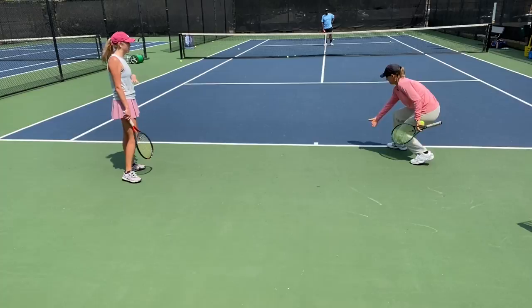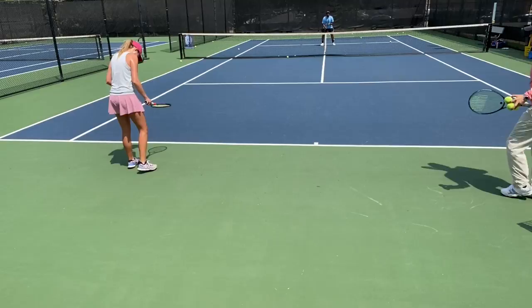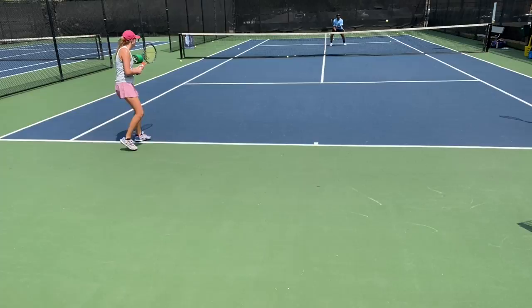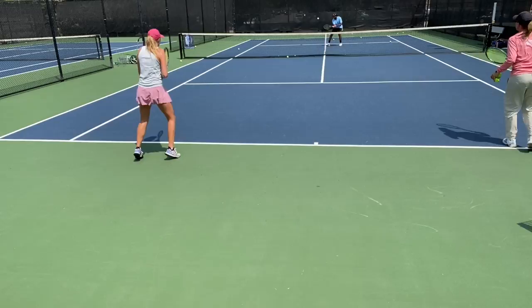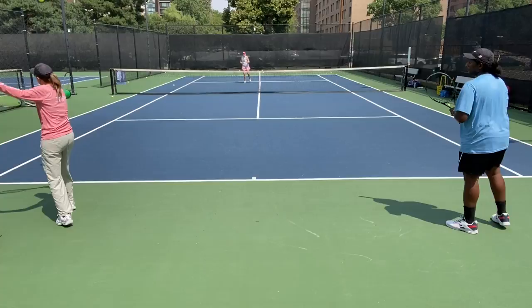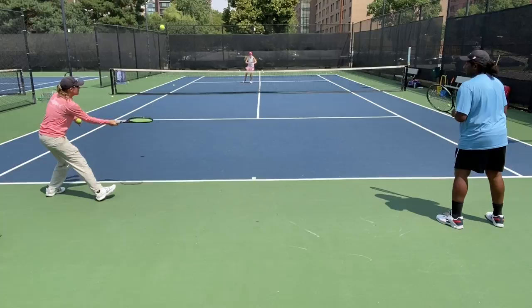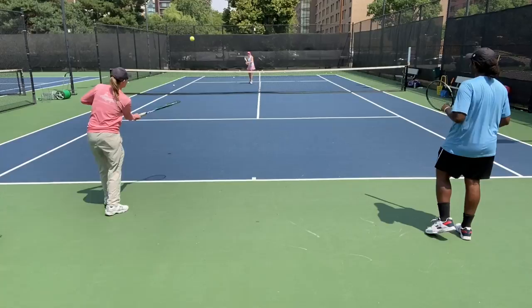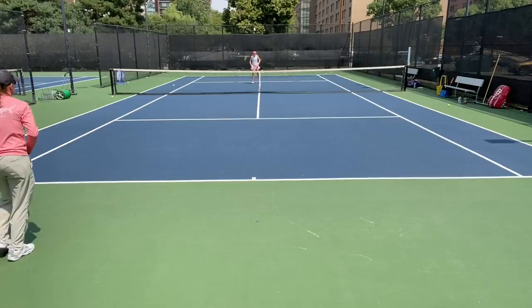When he's hitting those volleys and they're deep and low, that's when you sit against them and just brush heavy against them. Because if you're falling back and trying to lift them — you had two balls and I think both of them were on the frame. Those are the balls where you sit through it and drive heavy.